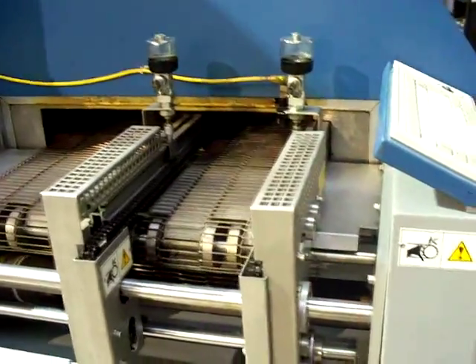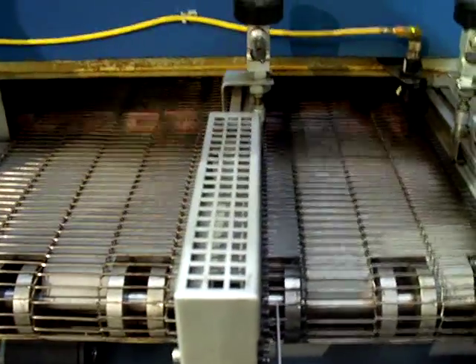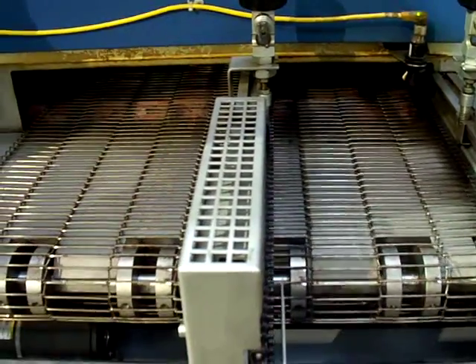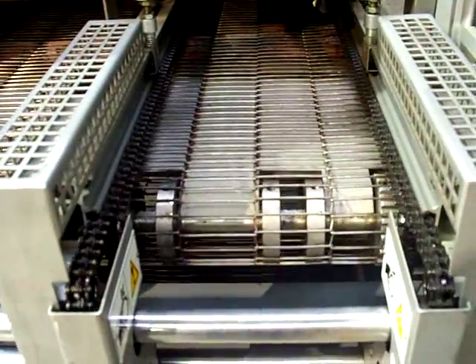The machine is in excellent condition. I'll show you here the entrance end of the oven. The mesh is running and the conveyor is running.